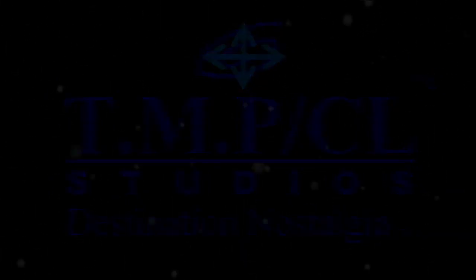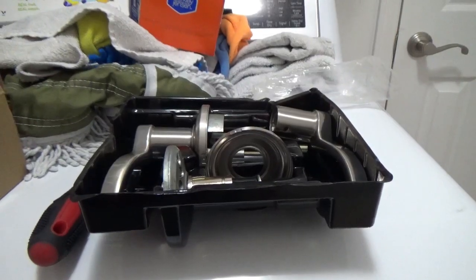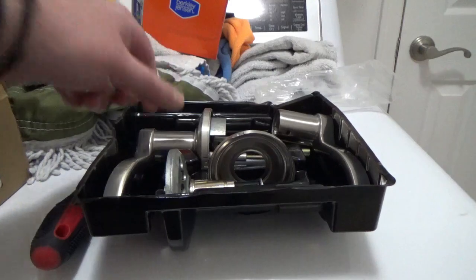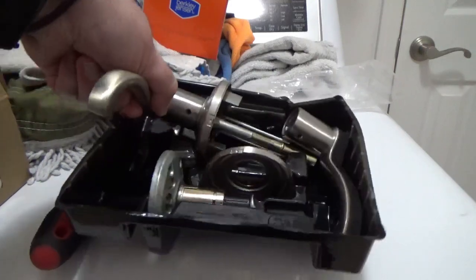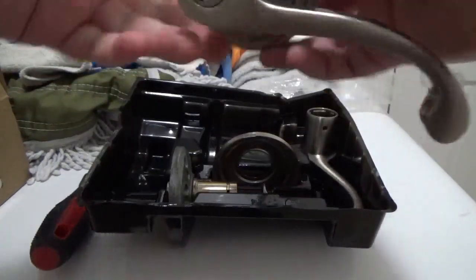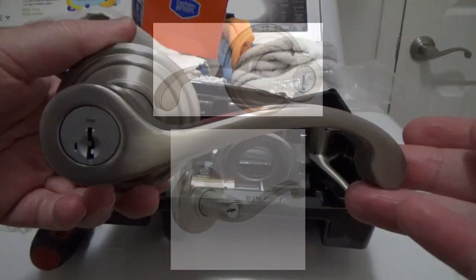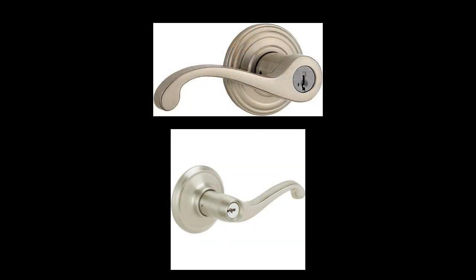Hello, and welcome to another lock installation video. Today, I'm about to be installing an entry lock for the garage door area. What you see here is a lever lock called Commonwealth, which is basically Kwikset's addition to the Schlage Flair.